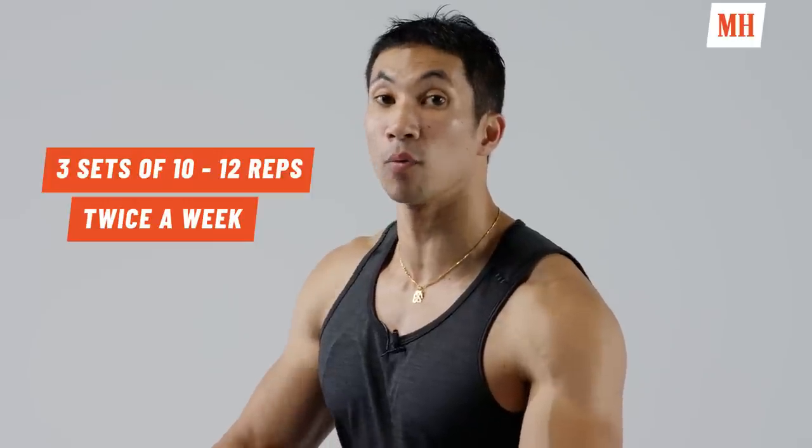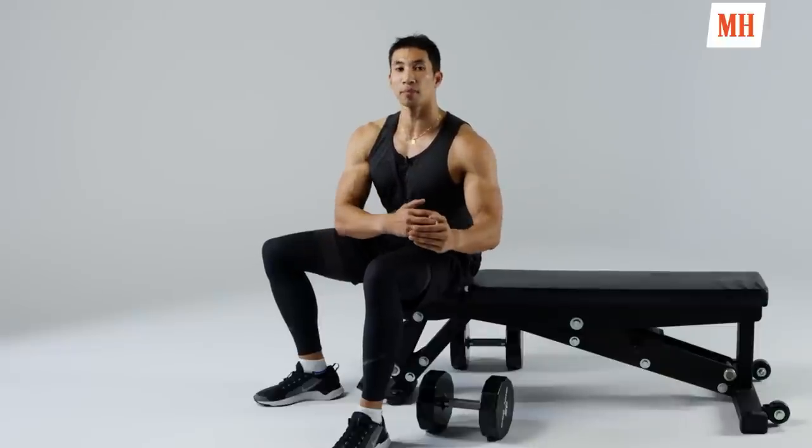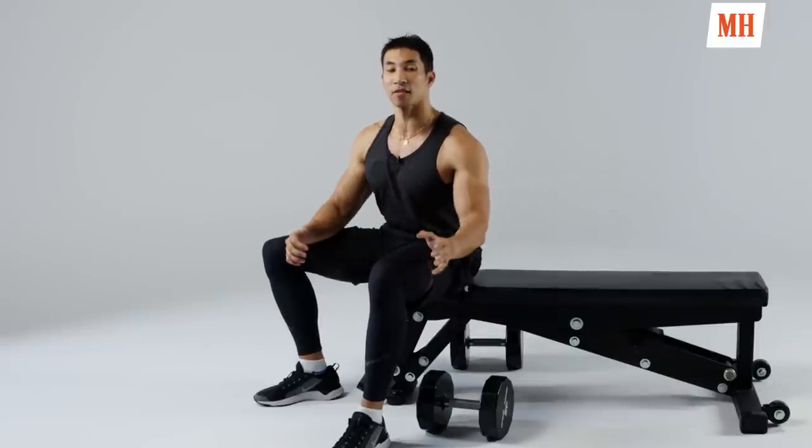That is the basic bench press. If you guys are just starting out, I want you to get comfortable with the motion, keep the reps a little bit high — work three sets of 10 to 12, once or twice a week. Once you start to advance, you can start to add a lot more weight and drop the reps a little bit. But let's start basic.